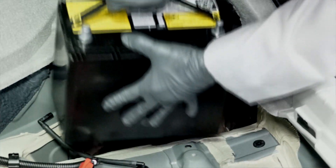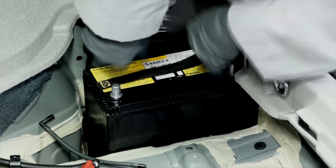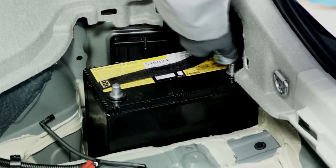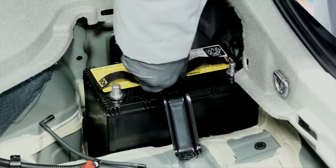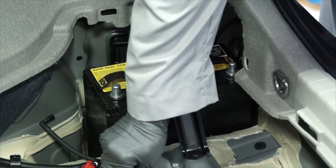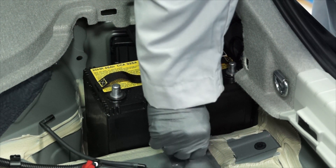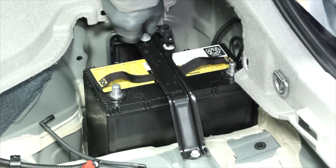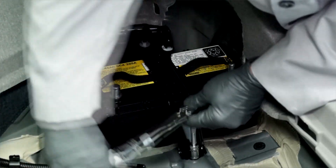Now we can install the new battery, and gently remove any corrosion that may be on the battery terminals. Now we can reinstall the battery's hold down bracket and tighten to five and a half newton meters.